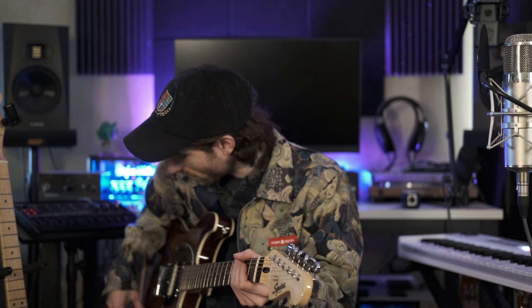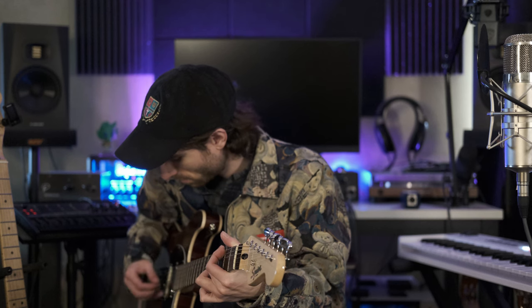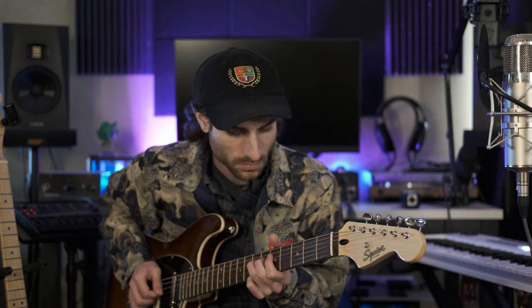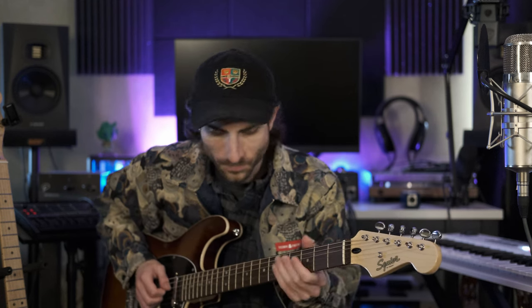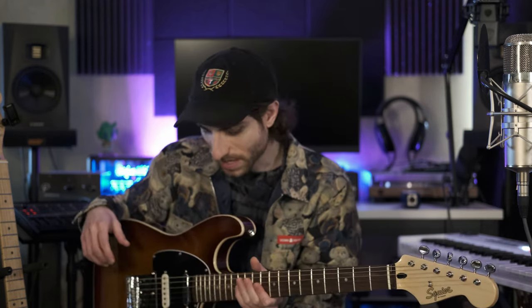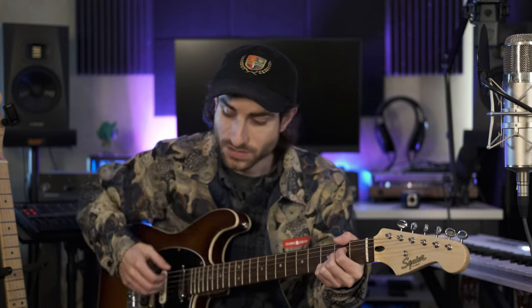So that's on the bridge. If we go to the neck position, and then the middle position. It's really the bridge position pickup that's the star of the show — it sounds great. So like I said, there's a little bit of buzz on the fretboard. It could probably be leveled, or you could bring the action up. The action is not too high — it's pretty standard and it feels good. And the overall construction of the guitar is good, so it rings out and sounds good.